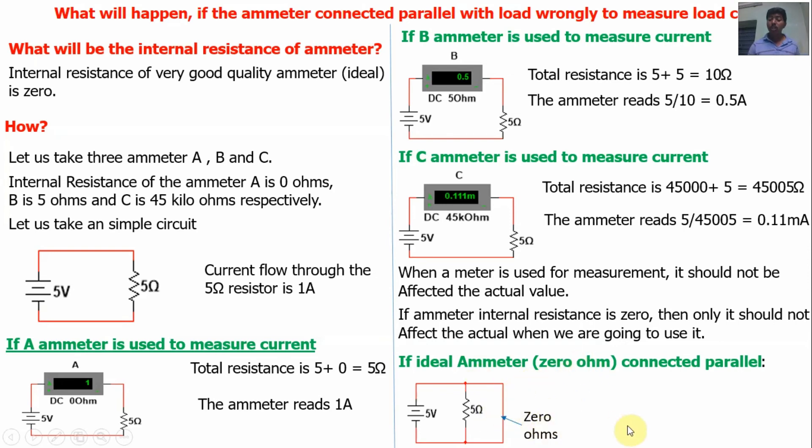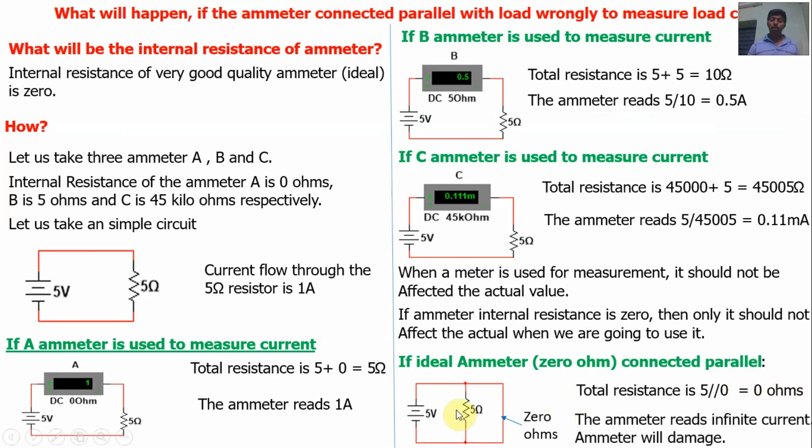So what will be the total resistance? The total resistance of the circuit is 5 ohms in parallel with 0 ohms. For two resistances in parallel: R_total = (R1 × R2) / (R1 + R2). So R_total = (5 × 0) / (5 + 0) = 0 / 5 = 0 ohms. The total resistance of the circuit is 0 ohms. Then I = V/R = 5/0 = infinite current. The current in the circuit is infinite. Definitely the meter will be damaged — infinite current is a very huge current.